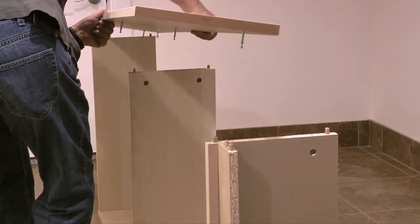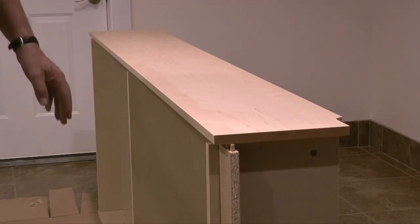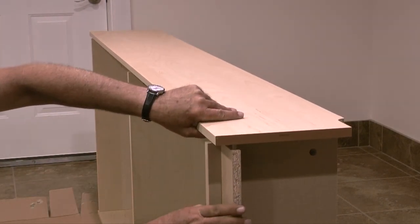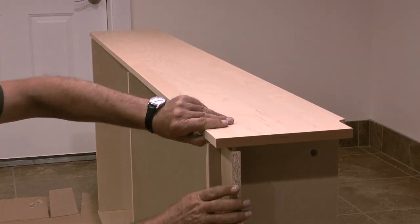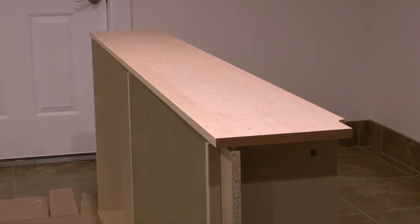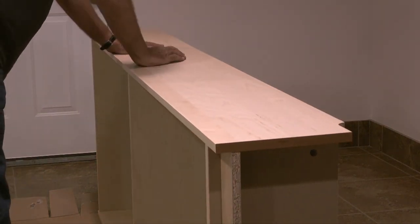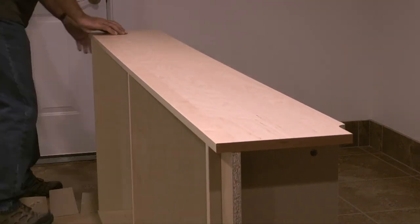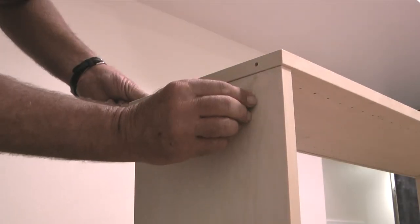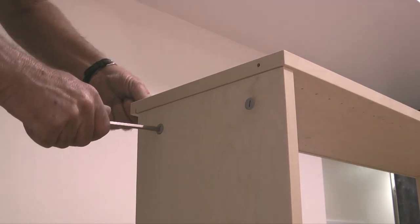When these six fasteners are installed I'll take the second side panel and place it onto the three shelves. I'll line up the screw heads in the side panel with the holes and dowels in the shelves. Once everything is lined up I'll push down on the side panel until the shelf edges are flush with the panel. Then I'll take the remaining six c-shaped fasteners and install them into the six remaining holes.